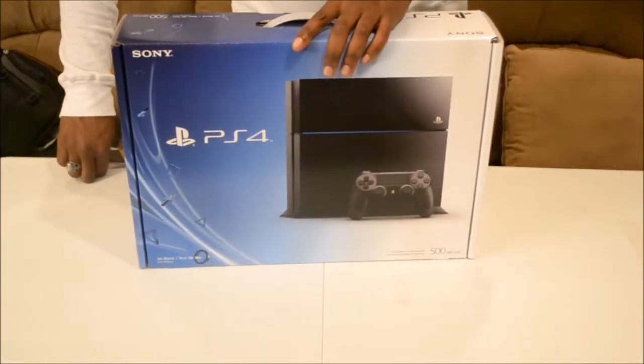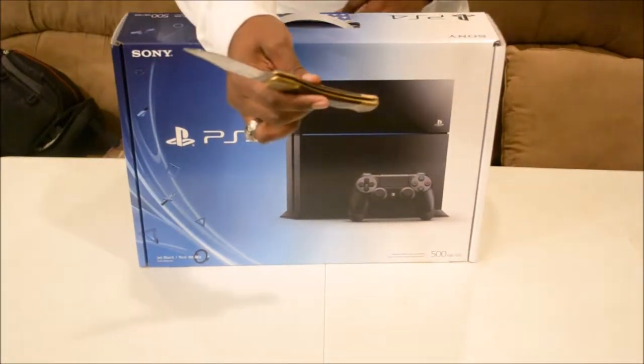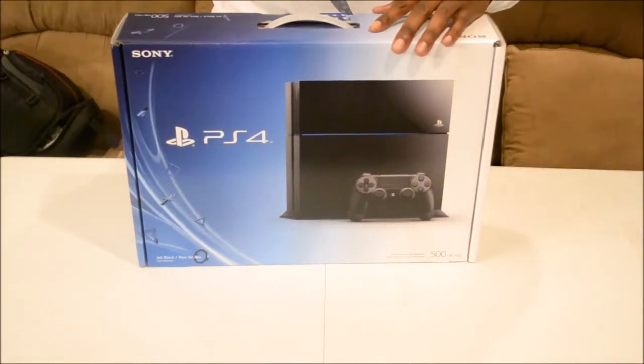We have the PlayStation 4 here in the flesh, so let's go ahead and get it started. Let me go ahead and pop this open real quick.